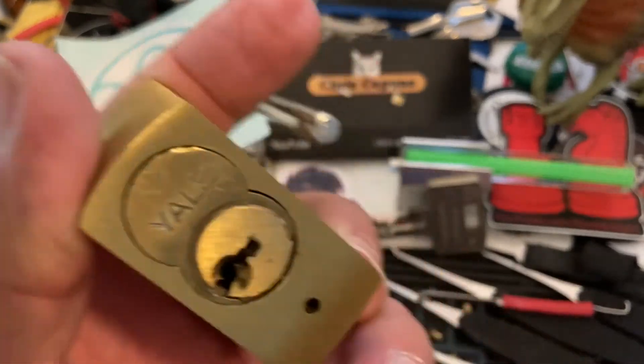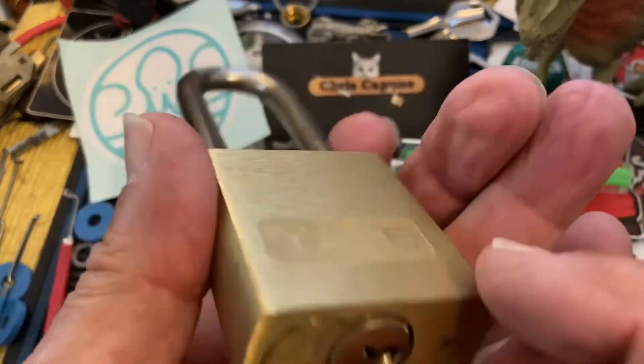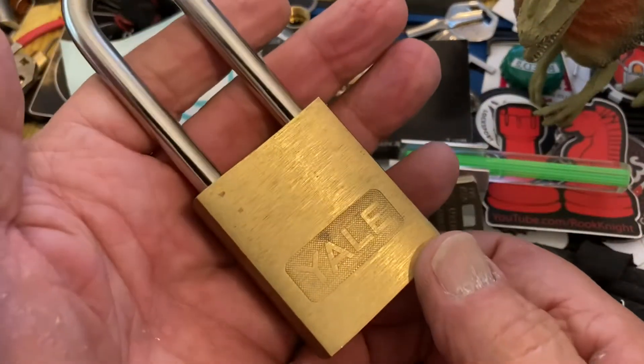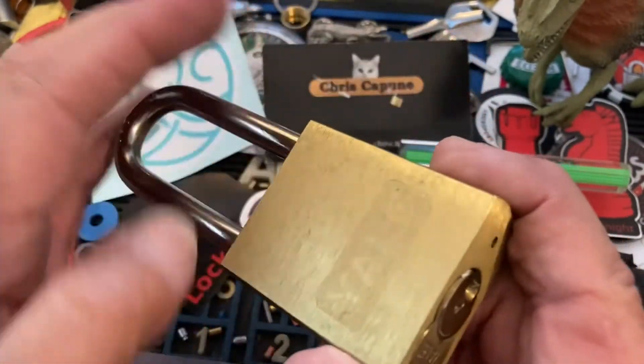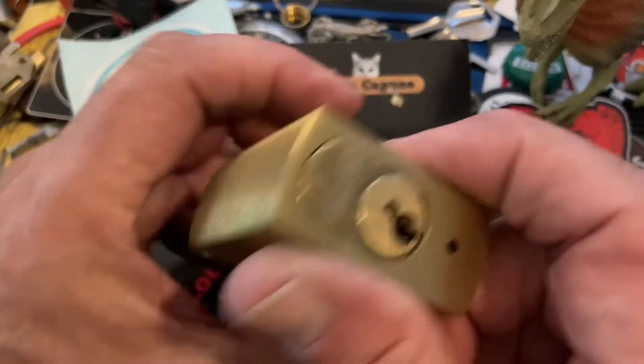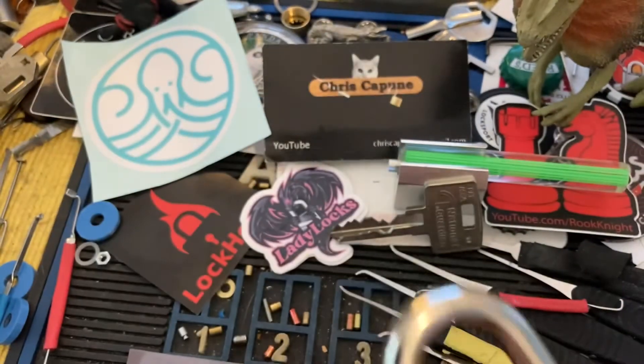I'll try and dig out the control key so you can see the cool mechanism inside. Anyway, that was this cool old Yale — and by old, I mean they don't make these anymore. But it's a very cool padlock.